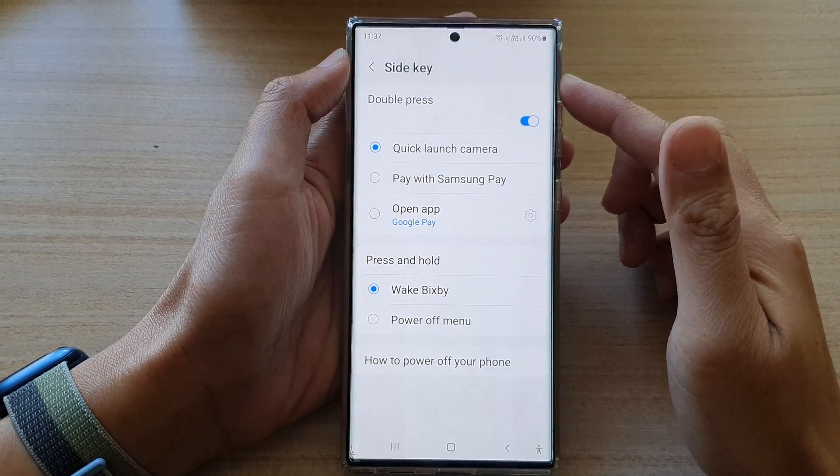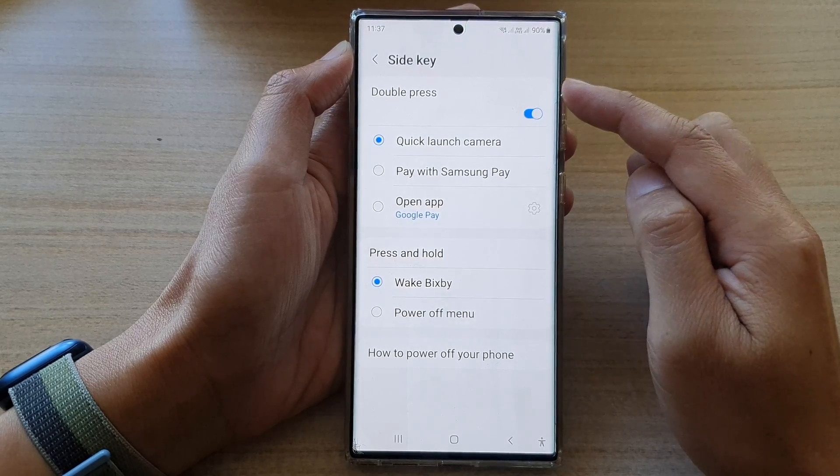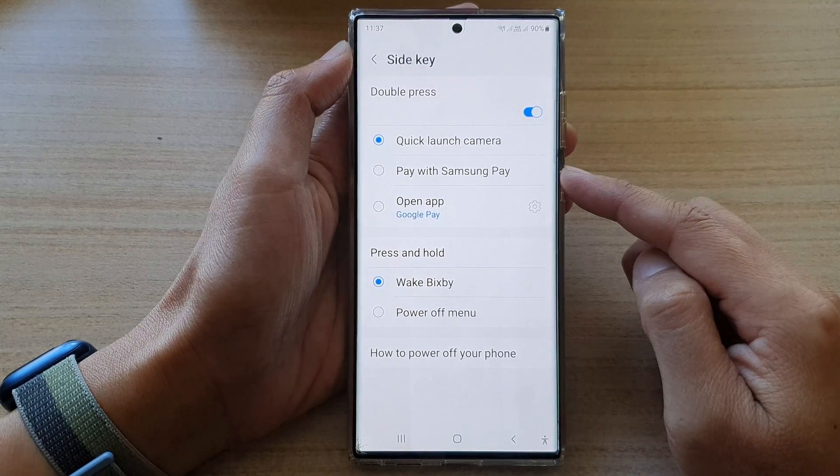Hey guys, in this video we're going to take a look at how you can set the side key double press to open Samsung Pay on the Samsung Galaxy S22 series.